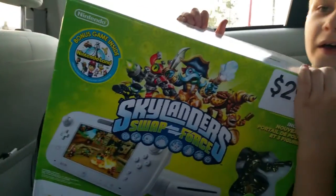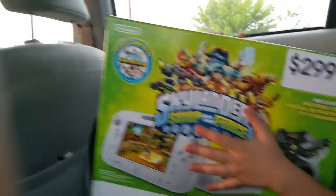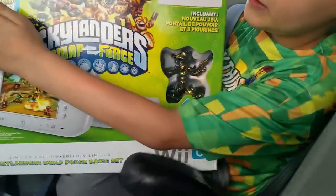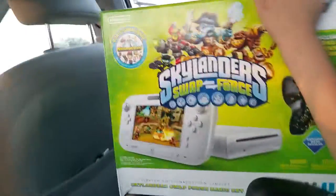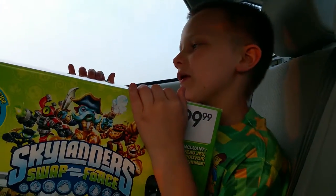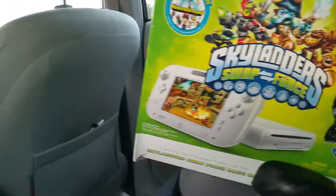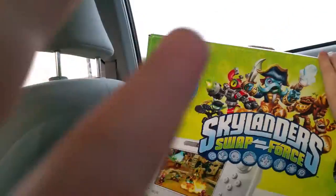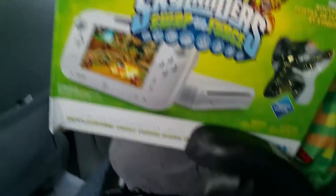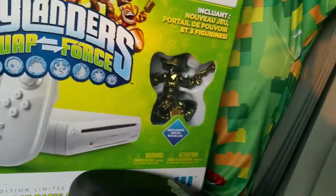Hey guys, this is Calendar Cop here and today we're unboxing - we're in the car. So today we picked up a Wii U that includes Skylander Swap Force and Nintendo Land. We already have a special edition Wash Buckler. I'm the camera person.